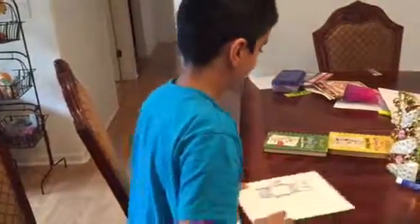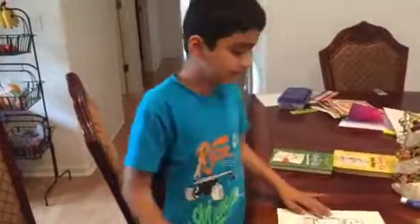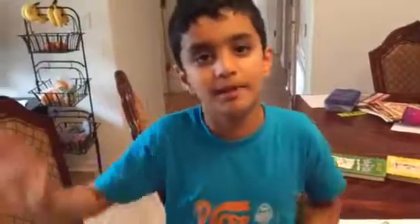Well, anyways, this is Rowley Jefferson. Hope you had a nice time. And if you liked it, then please leave a comment below. Bye-bye.